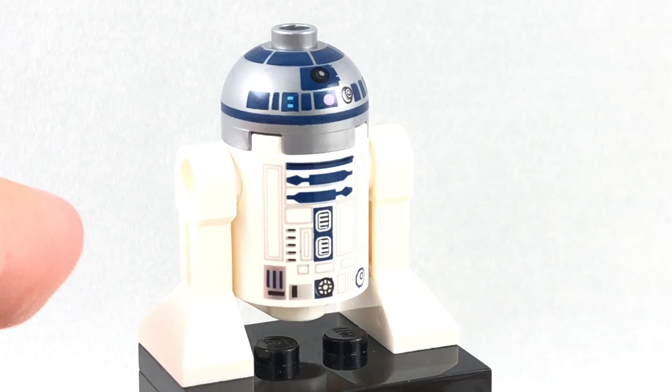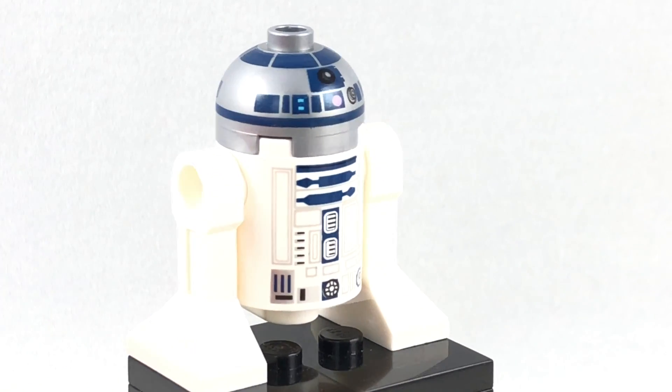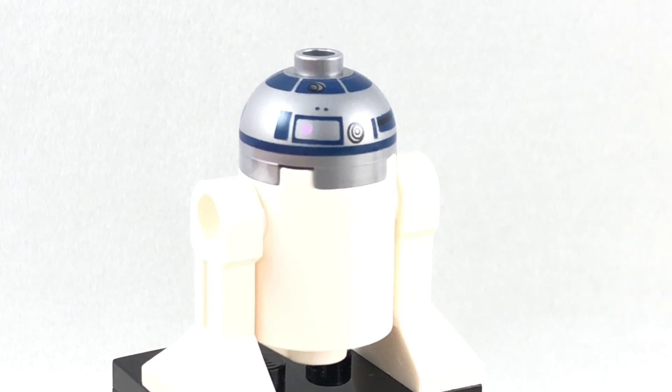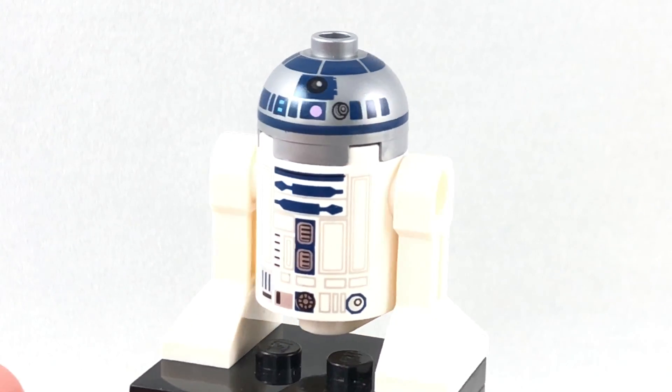And finally, we have R2-D2, another reprint of an older version. But I have to say, the printing on the top dome piece is actually really good this time around. Usually it's slanted or whatnot, but I don't find much of a flaw with it this time around. So hopefully they improved the printing process of these.